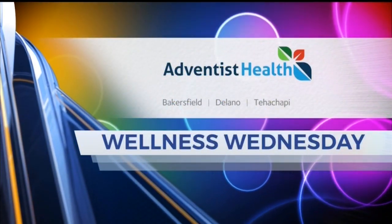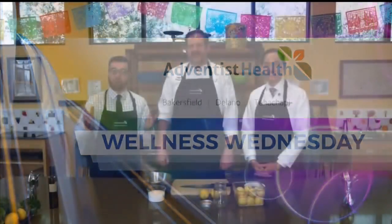Wellness Wednesday is brought to you by Adventist Health. It is Wellness Wednesday. We're here at the kitchen at the Buena Vista Edible Schoolyard. Joining me today is Matt Payne with Morrison Health Care and Adventist Health, and Dr. Benjamin Hall with Kaiser Permanente.